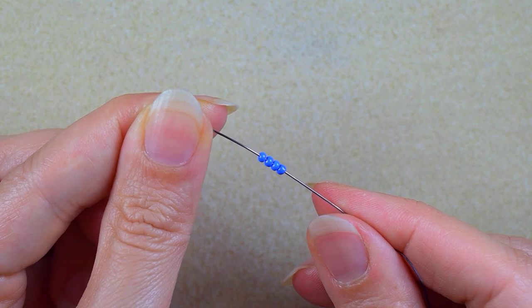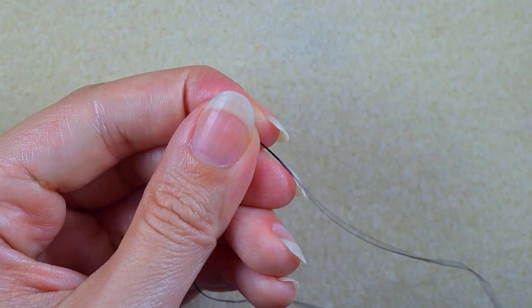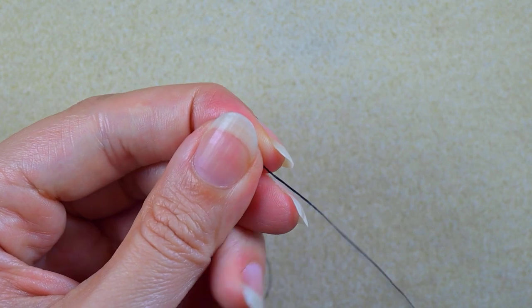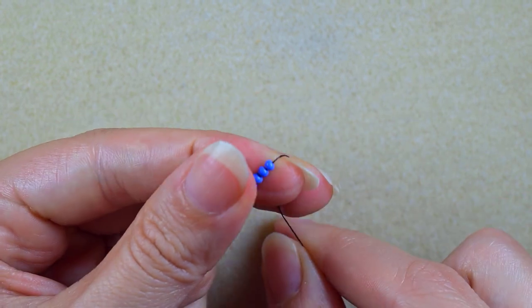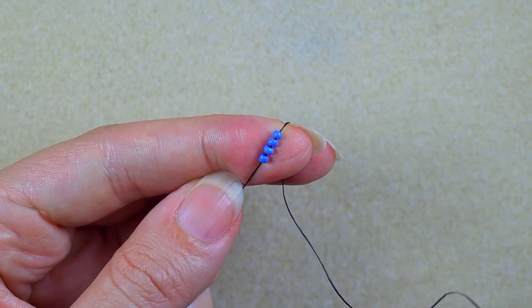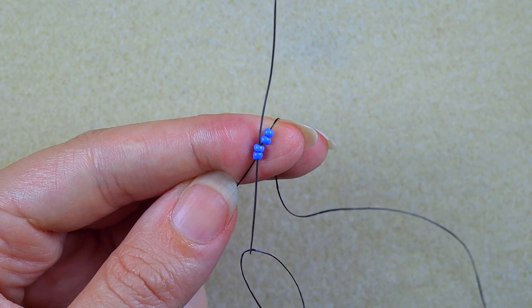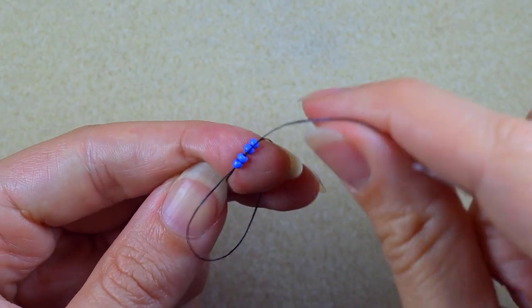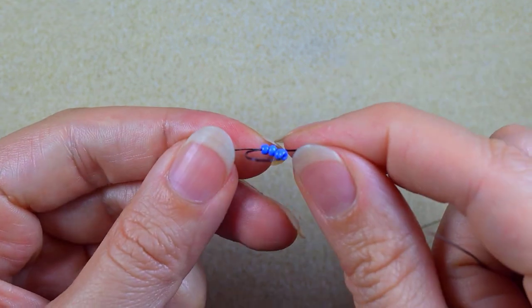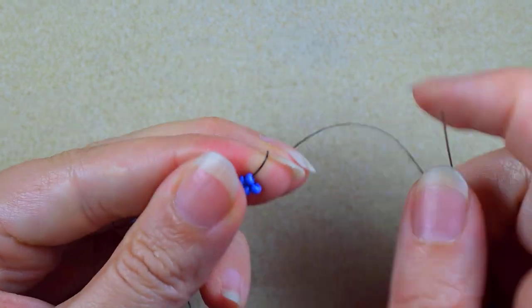I'm starting my work with four blue beads. I'm sliding those down and leaving a small tail — about 25 centimeters or 10 inches — because I will finish my work later with it. Then I go through these two beads, and when I pull gently I have two columns of beads next to each other.